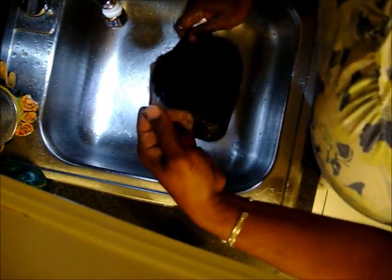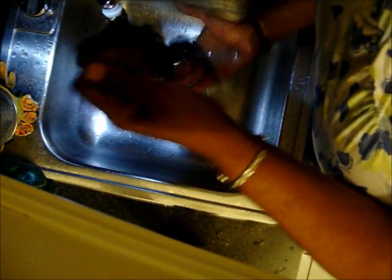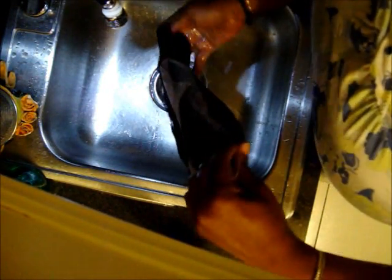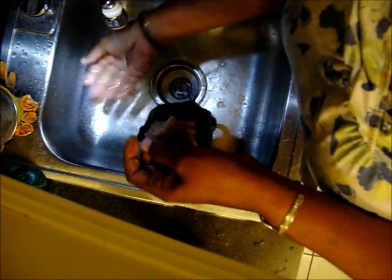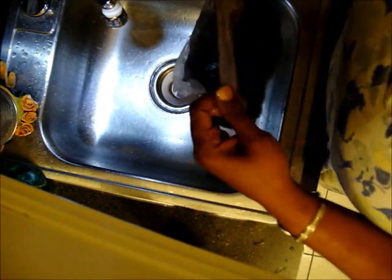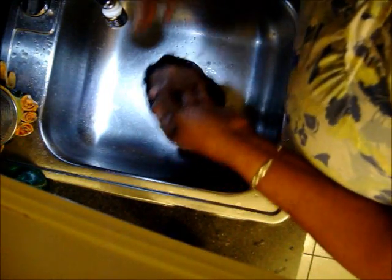If you want to, you can let it sit. But this hair doesn't really need it because it's already very soft and nice. So I'm not going to let it sit. Work it in and then just rinse it out. With the conditioner, make sure you rinse all of it out. You'll know because you'll start to feel a film on it — it's not going to feel right, so you know you still have product in there. Just keep rinsing however long it takes until you're satisfied. Make sure all the product is out.